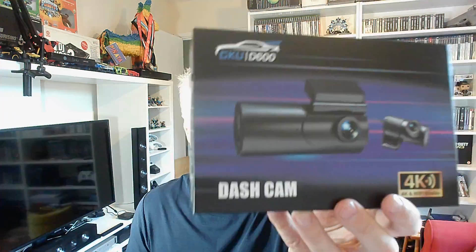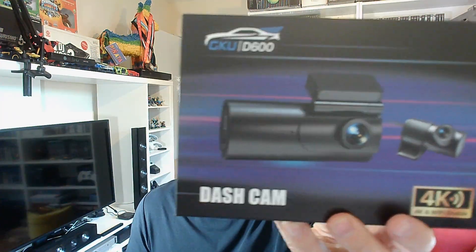In this video we're going to talk about the GKU D600 — it's a front and rear dash cam with 4K footage. I'm going to show you the installation process and what the footage is like. But first, check out the unboxing.